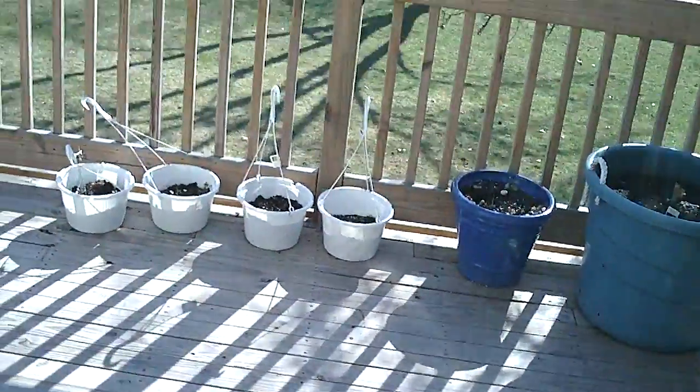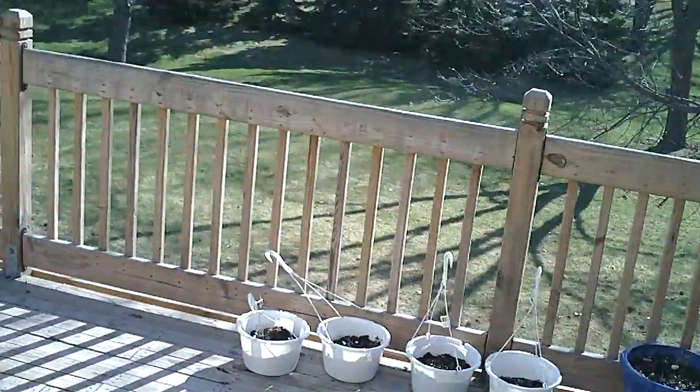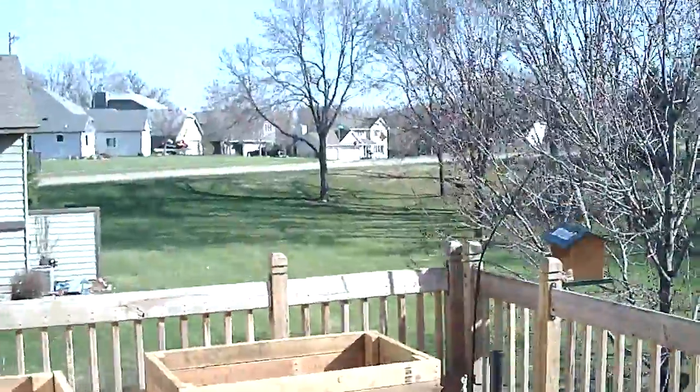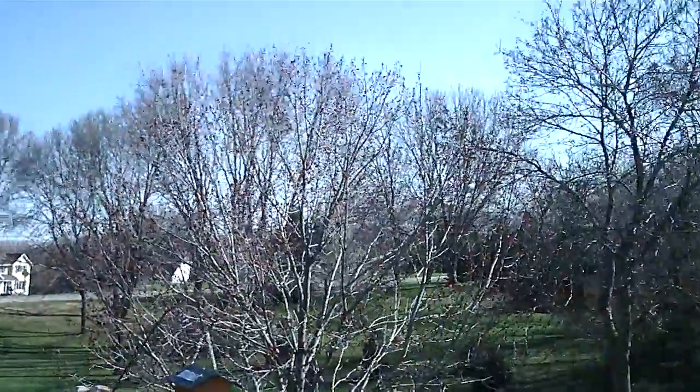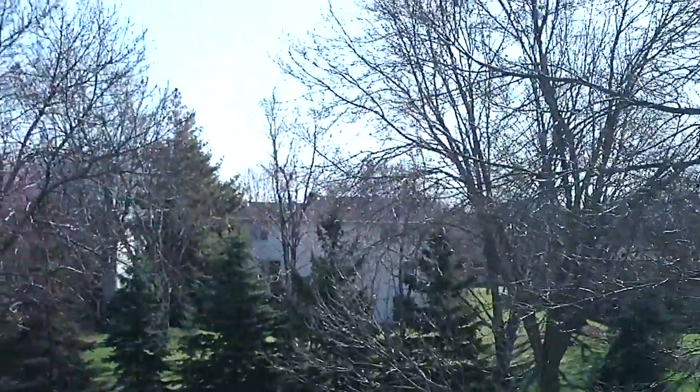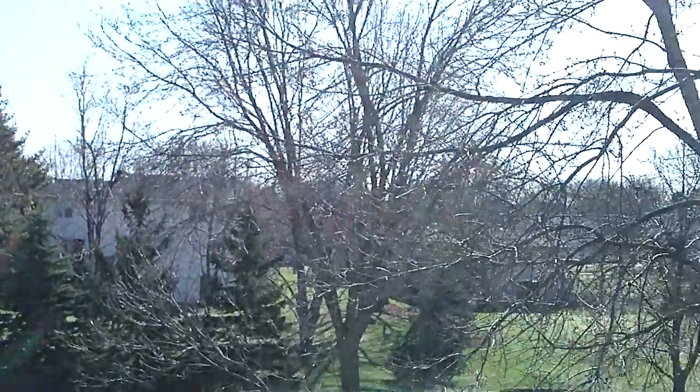TV 0039 here with the Minnesota weather report. It is 2011, 4-11, and I'm trying to look out the deck here. It is another beautiful sunny day. It's about, I'd say almost 50 degrees — 50 degrees it is around here.